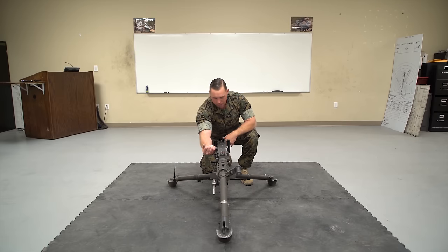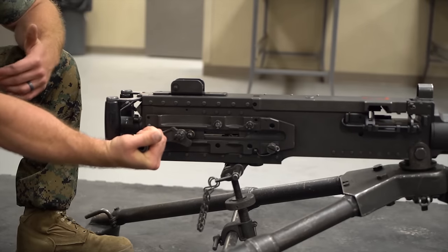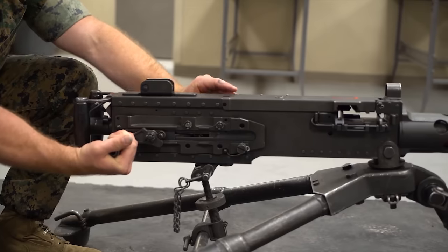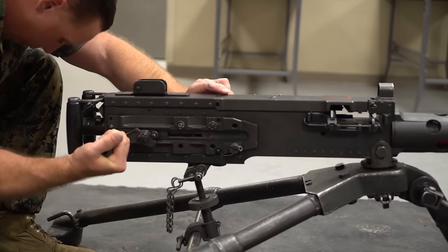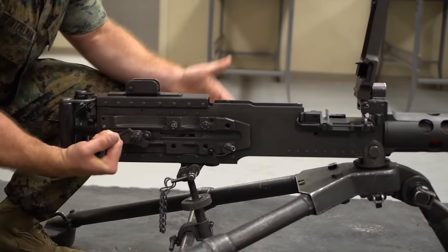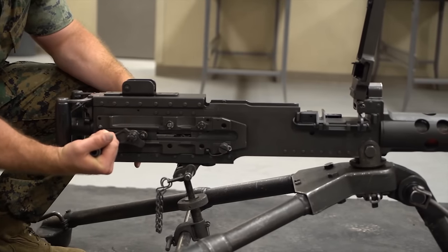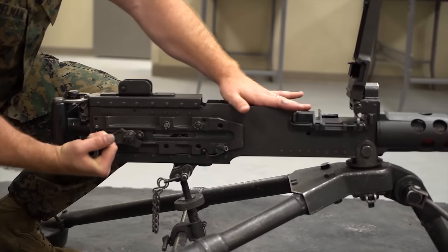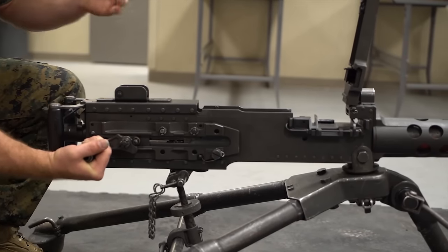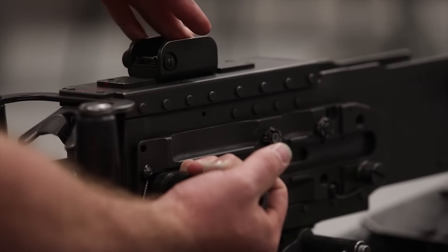I'm going to grab the retracting slide handle, rip it to the rear, and maintain pause control the whole time. After that, grab your cover latch, put your head down, open the cover, sweep down and across the feedway, then visually and physically inspect the chamber and face of the bolt. I sit my finger in the chamber, come back, and touch the face of the bolt — there's nothing in there.